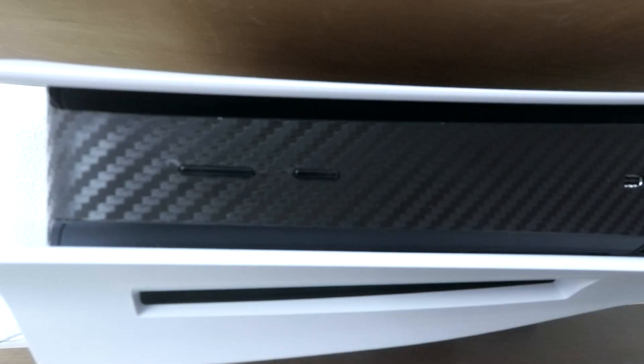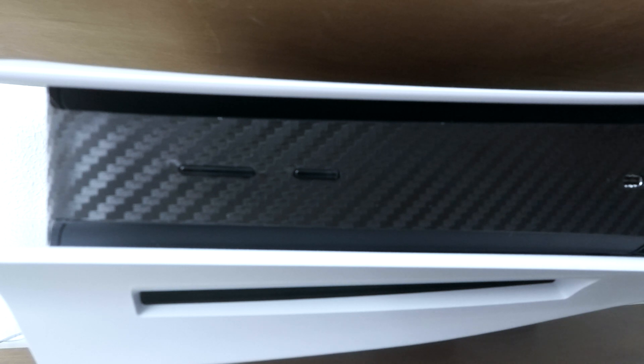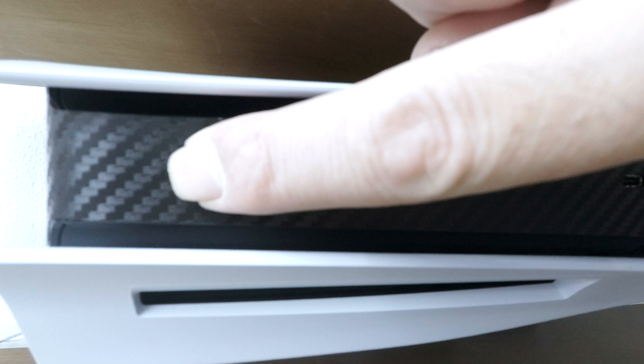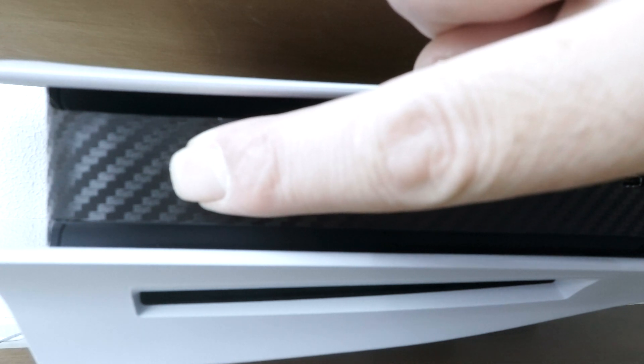We now need to wait until the status lights on our console go out. To place our console into Safe Mode, once again we need to press and hold down the power button. However, this time we need to press and hold down the power button for roughly 6 seconds, or until we hear a second beep.